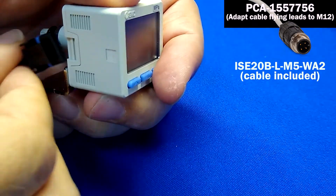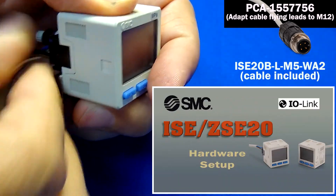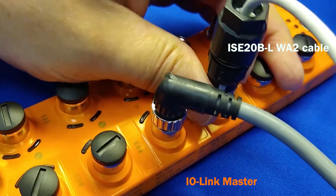Push the IO-Link cable onto the ISC20 using the WA2 connector, as was done in its video, and thread the other end into the IO-Link master.